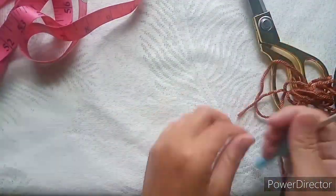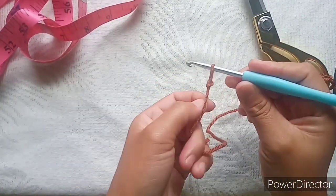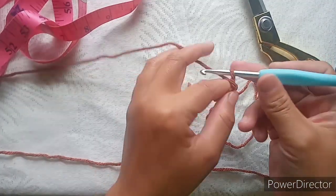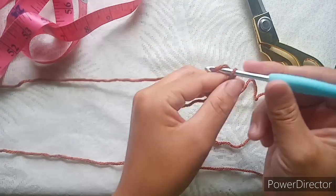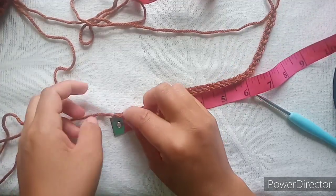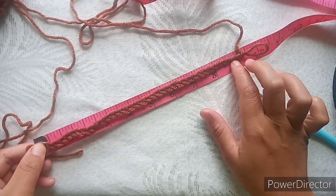We will start by making a chain about nine and a half inches. Make nine and a half inches of chain, and after that I'll show you what to do. Here, as you can see, I have nine and a half inches.